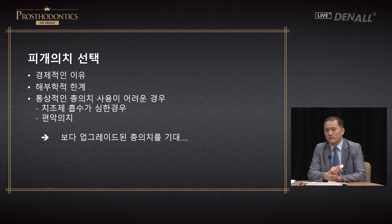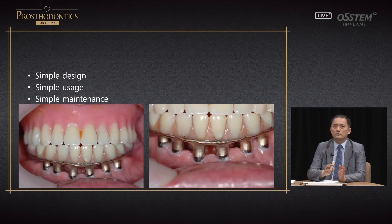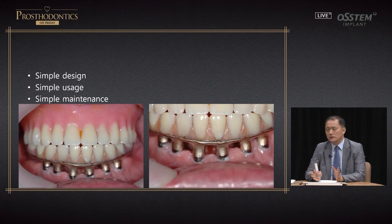Why do we still use overdenture? It may be because of the patient's economic reasons or anatomical limitations, or the patient may not be able to use a full denture due to severe alveolar bone resorption, or if the patient is using a unilateral denture. The patient's expectation is to receive a more upgraded full denture. Regardless of overdenture, fixed prosthesis, or full denture, the prosthesis needs to be designed easily, used with ease, and maintained simply — both by the dentist and the patient.